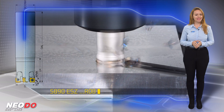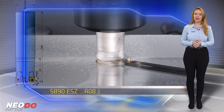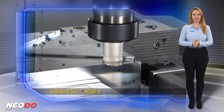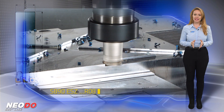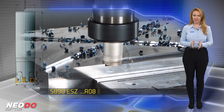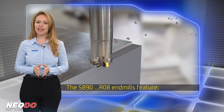The new S890ESZRO8 25mm and 32mm diameter end mills feature a shank-type design configuration. They are available with cylindrical or welded shanks in a diameter range of 25mm and 32mm. The S890R08 end mills feature the following specifications.